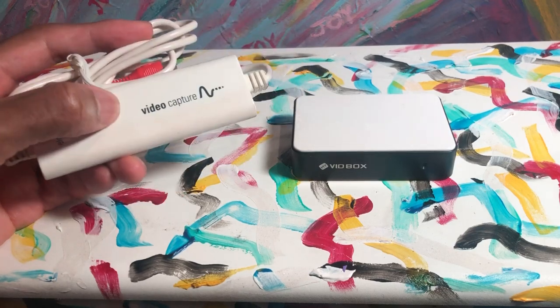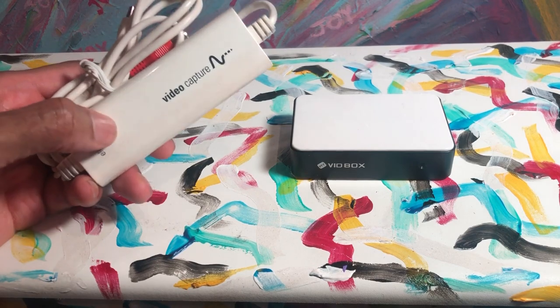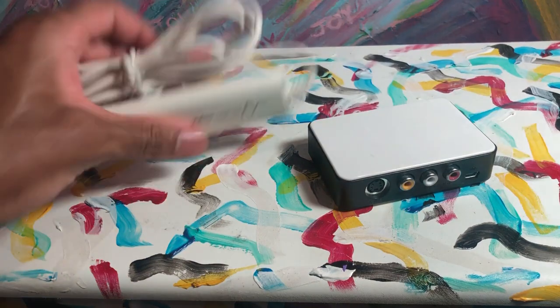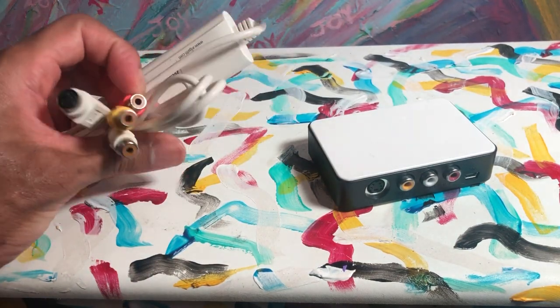This is an Elgato video capture device. This is a Vidbox. They work basically the same. You can see that this one has some wires hanging off of it. You need an extra wire for this one because you need your RCA cable going from this to whatever device you're capturing.